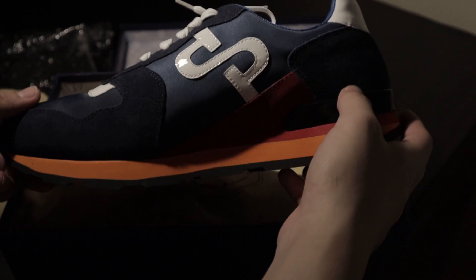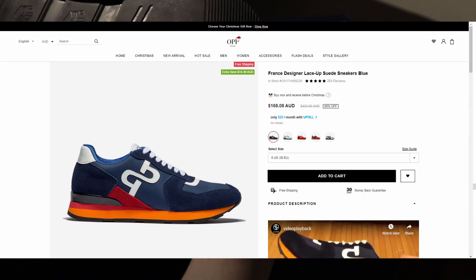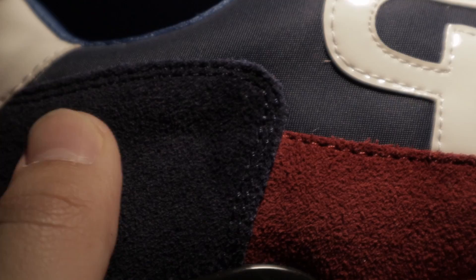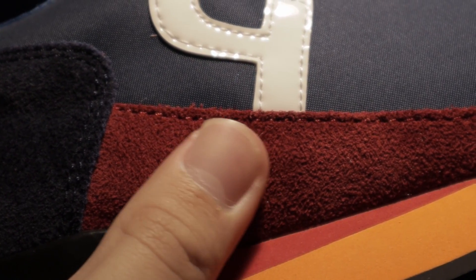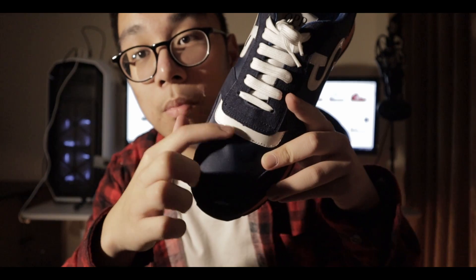I got the OP France lace-up sneakers in this blue and orange colorway, and I've been told this is one of their best sellers. As for build quality, I really like the sneaker — I love that it gives a sporty 80s vibe while still maintaining high-quality materials. They have suede uppers, patent leather on the heel tab and the brand logo at the midfoot area, plus reinforcements at the toe box.